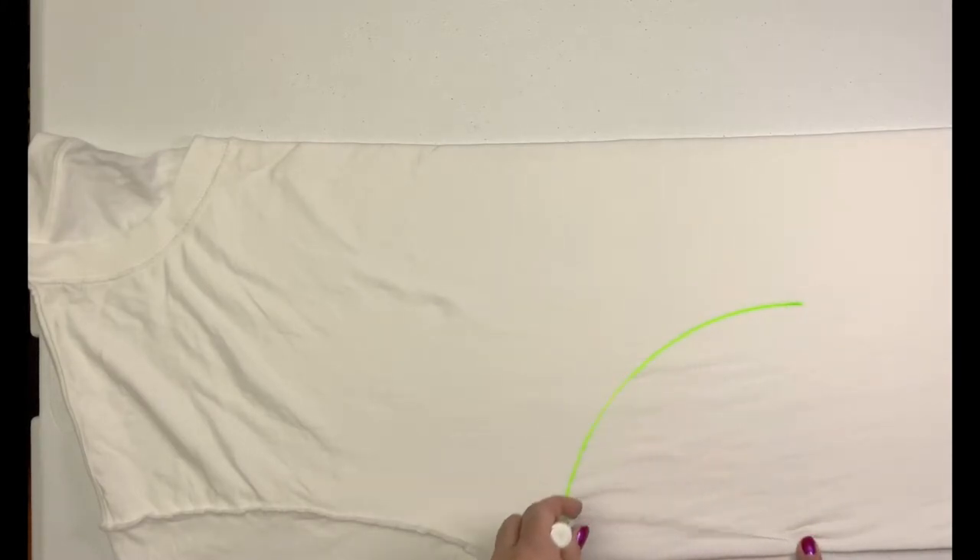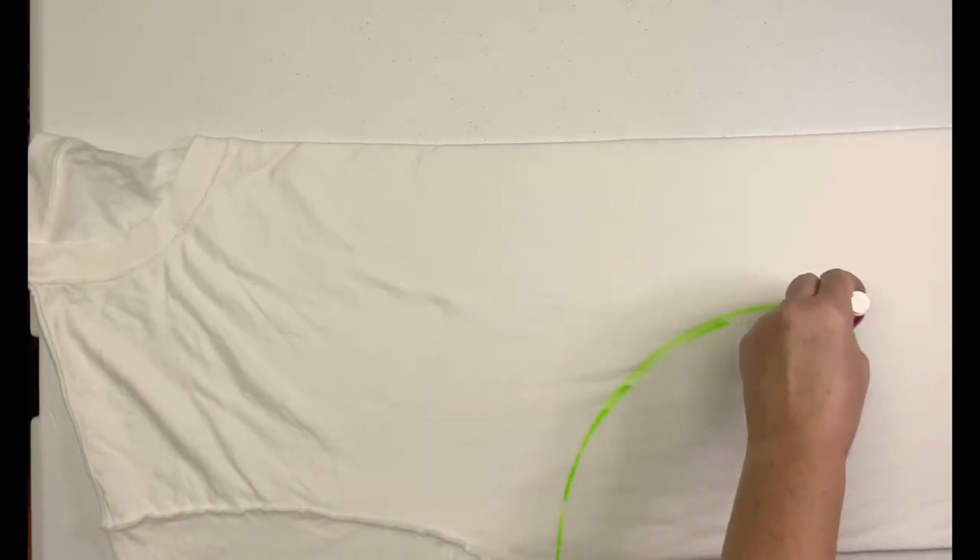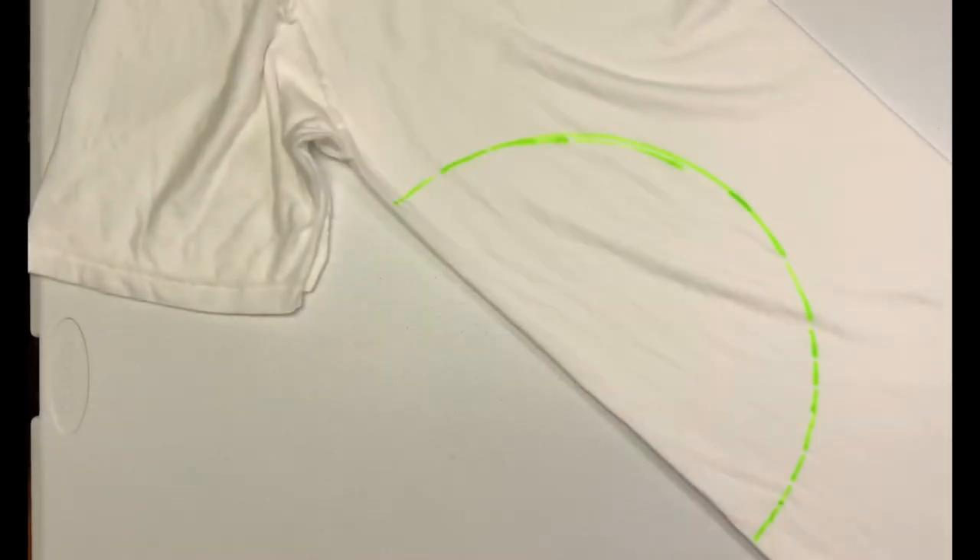The shirt has been turned inside out and folded in half. I'm using a washable marker to create a half circle that I'm going to fan fold up, which is going to create my pattern.